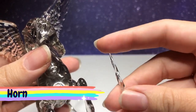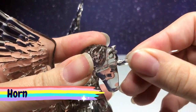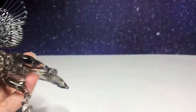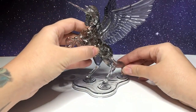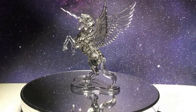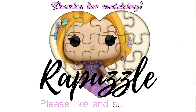Then take the horn and put it right into the hole on the head. Add the stand, and that's it. This is how it should look when it's finished. If you have any suggestions of what I should put together next time, let me know in the comments section. Don't forget to like and subscribe — thanks for watching.